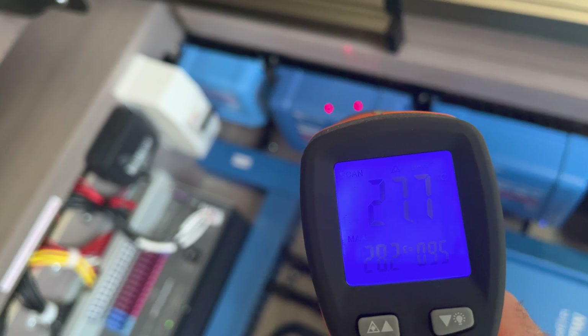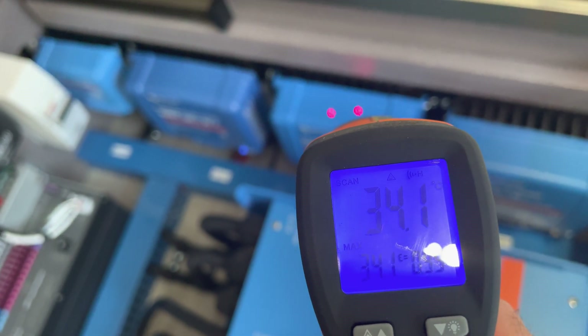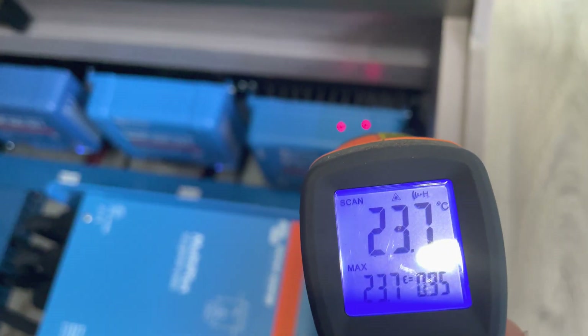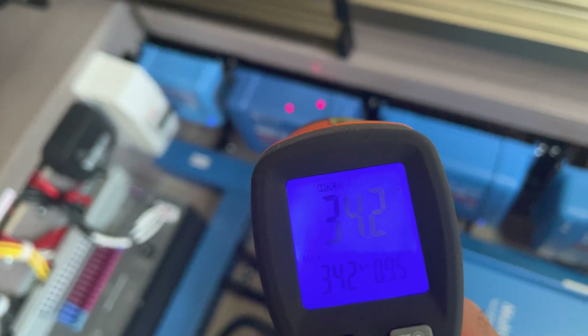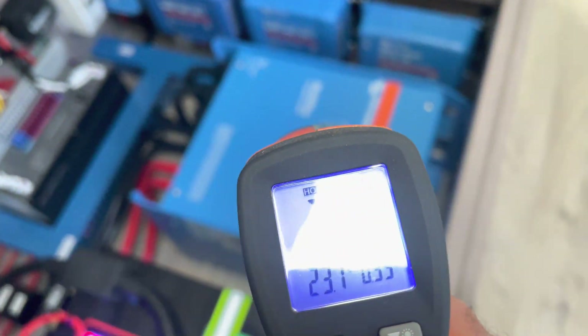That's one of the solar controllers for the roof — this is one that's really ramped up. 34 degrees, yeah, 34. And then this one — there's the DC charger, that's the largest solar array on the roof. That's the smallest solar array on the roof and that's the side Anderson.